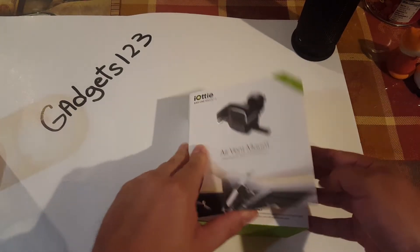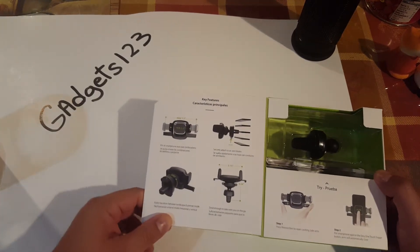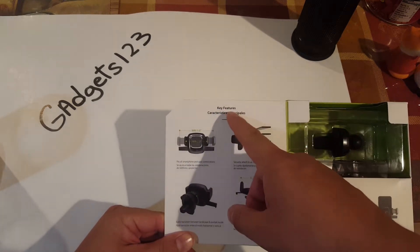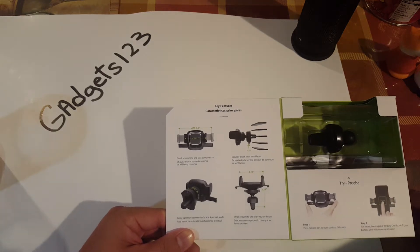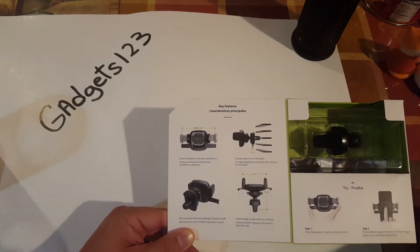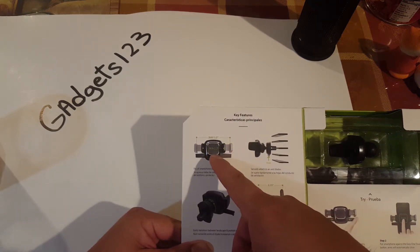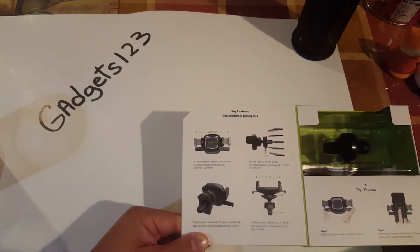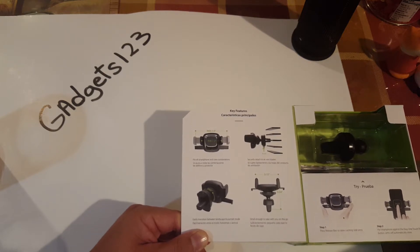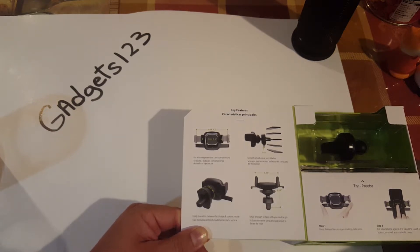Okay, so let's open this up. It tells you here what it has — key features, characteristics, principles. Anyways, it holds phones max up to 3.5 inches and minimum down to 2.3. We're going to test it with a couple of different models and see how it holds from the smallest phone to maybe the iPhone Plus and Note 4 or Note 5 or so forth.